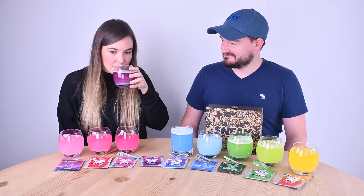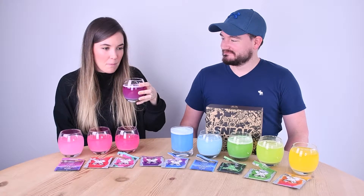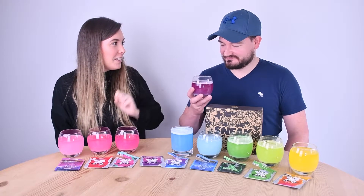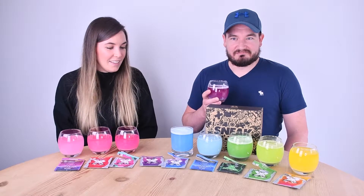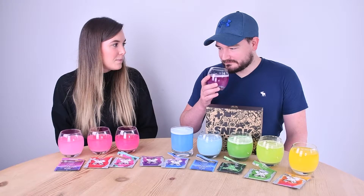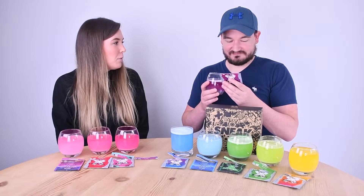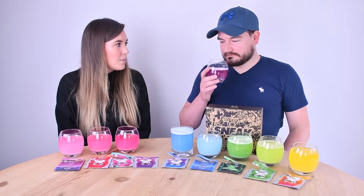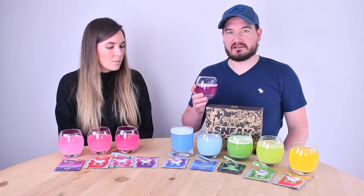Next is purple storm. It tastes a bit like a jelly sweet. It's difficult to say what a purple storm should smell or taste like. I'd say raspberry — there's a raspberry taste to it, or maybe blackcurrant. It's a berry flavour, it's okay.